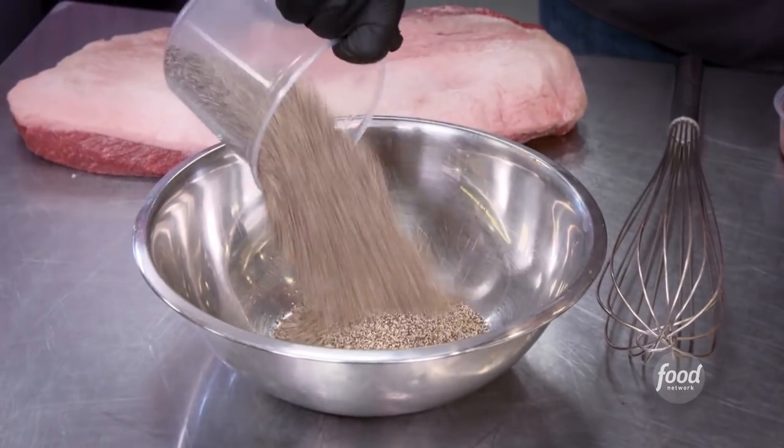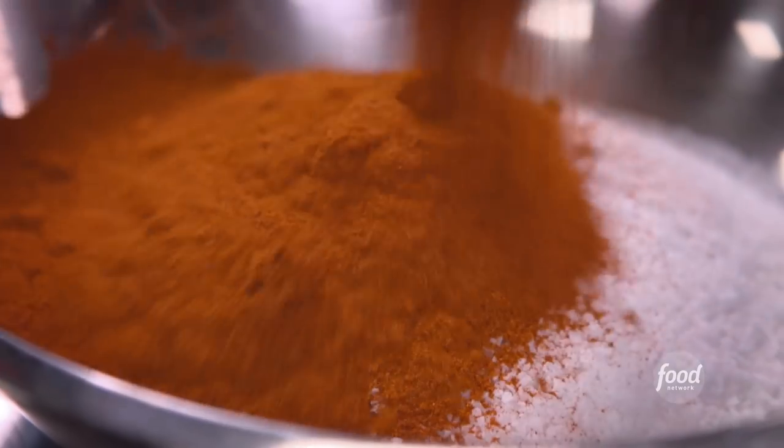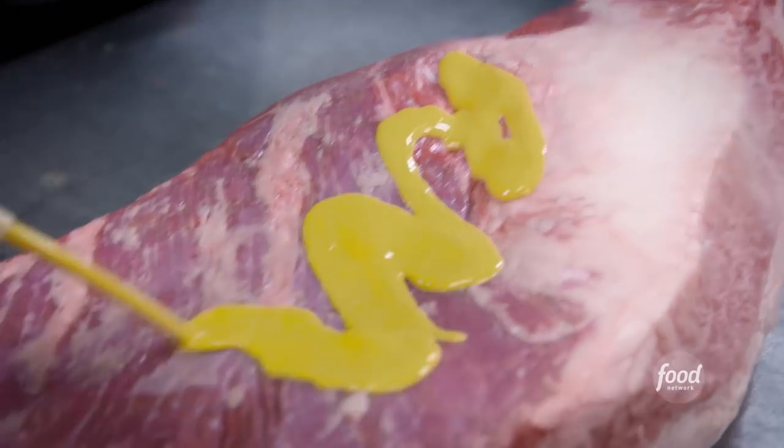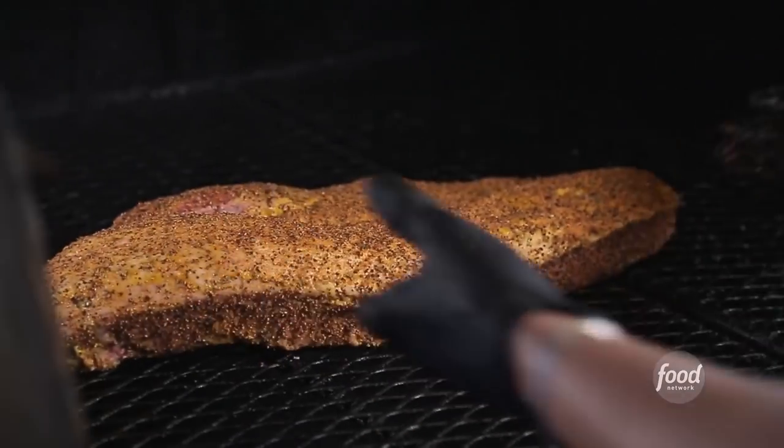On to the brisket. We're going to start with black pepper, kosher salt, paprika, a little cayenne, granulated garlic, granulated onion, cumin, Mexican oregano. The mustard and pickle brine slather, then dry rub. And then this is going to go for about 16 to 18 hours.